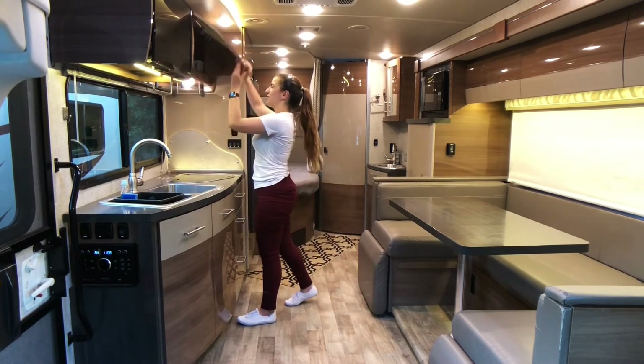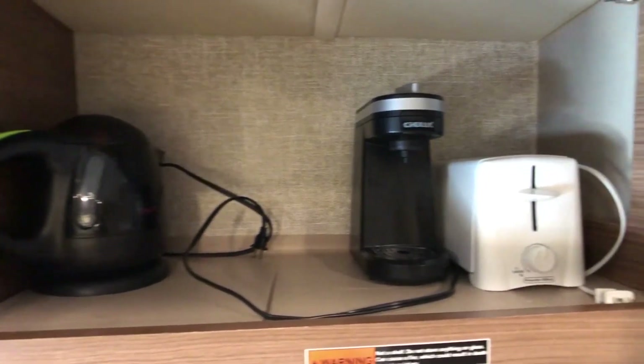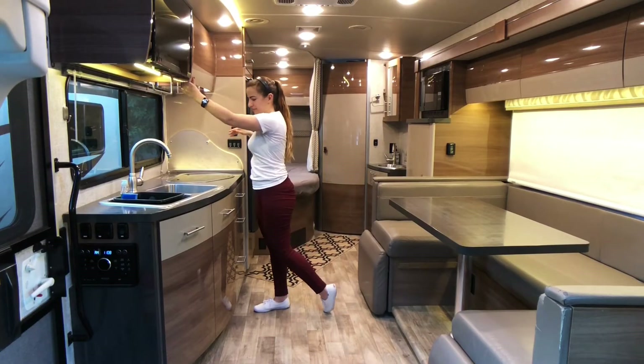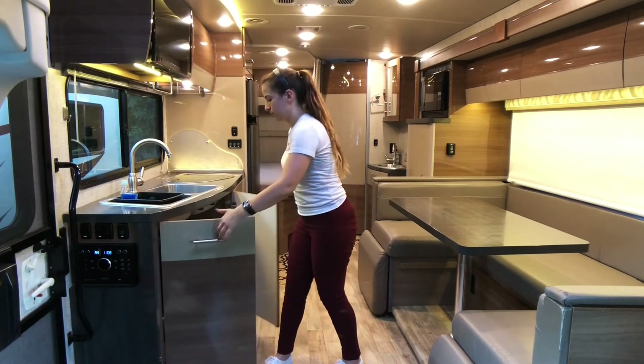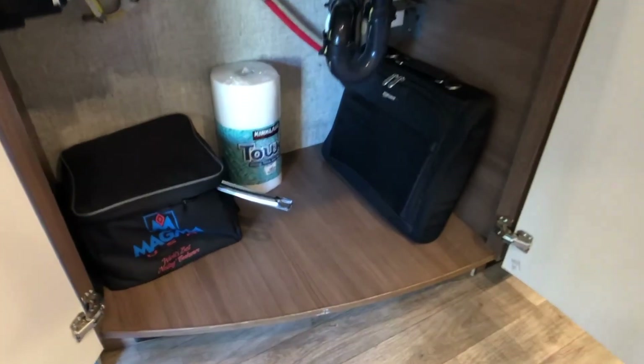Up here is where you're going to find all the small appliances — we have a tea kettle, coffee maker, and a toaster. There's a dual sink and tons of room in here for all your items, including pots and pans and an induction cooktop.